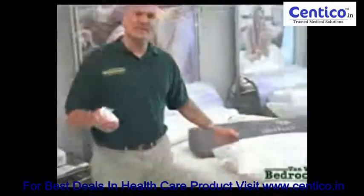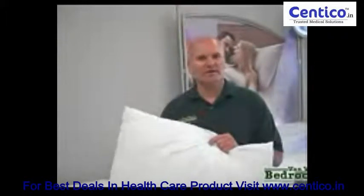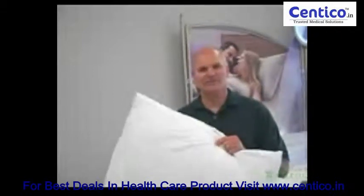Come and see us. If you mentioned you saw the video, we're going to give you a free pillow just for coming in. Give us a call at 419-238-3399, or just stop in at 706 West Irvin Road in Van Wert, Ohio. We'll see you soon.